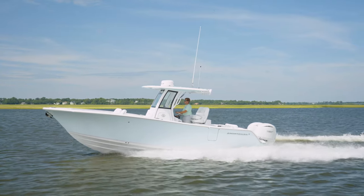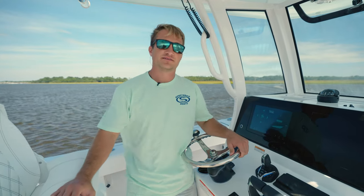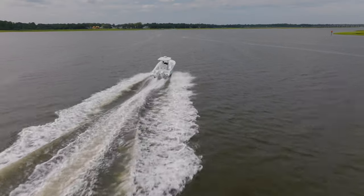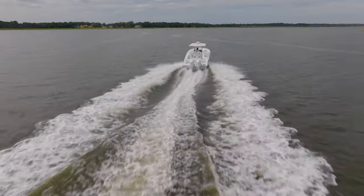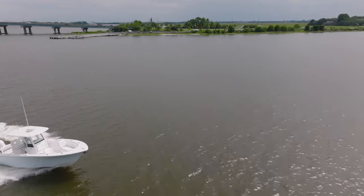The Seakeeper Ride system simply replaces your trim tabs, takes up no additional space in the boat, and stabilizes the boat while you're underway. The Seakeeper Ride system is offered on the vast majority of Sportsman boat models, and the Seakeeper Gyro is a great option for our Open Series models from 26 feet and up.